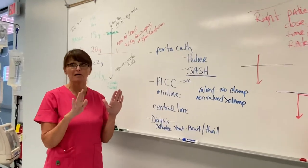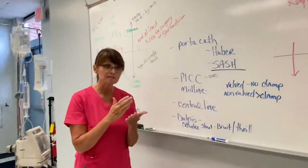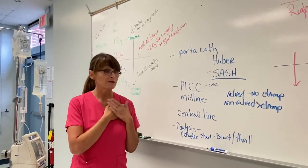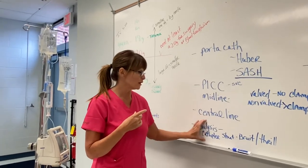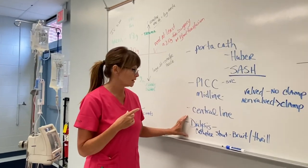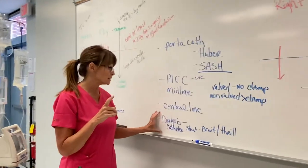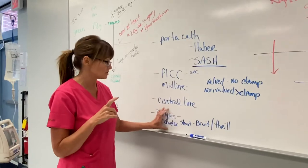The dressings have to be changed by the dialysis staff. You can chart that there's a dressing there, note any bleeding, and alert someone — but you do not flush these, and you don't change the dressing either. These are strictly for the dialysis staff members. You don't want to take the chance of messing up someone's dialysis.